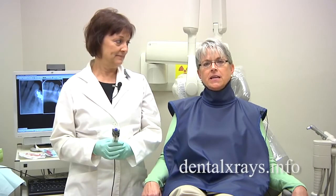If you have any other questions, please visit us at dentalxrays.info and click on Ask the Experts.